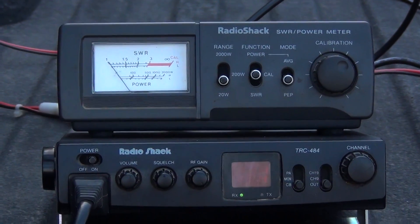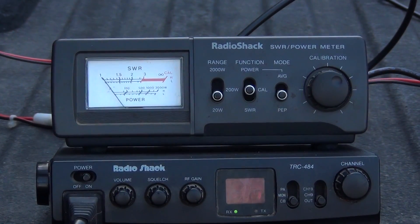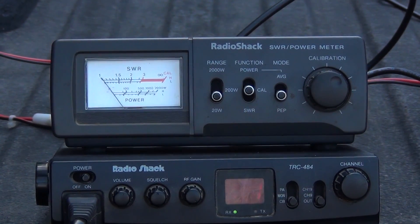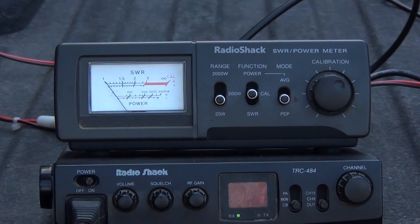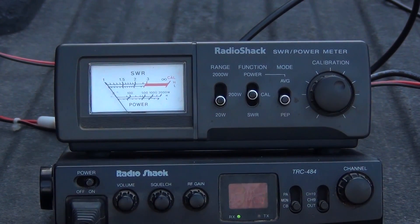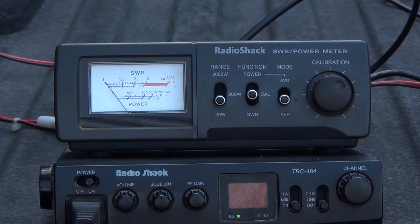Good afternoon YouTube fans and amateur radio operators. This is Red, and today we are going to be talking about adjusting SWR for a magnet antenna. SWR stands for standing wave ratio, and the level on a meter tells you how much of the signal is going out as well as the power.